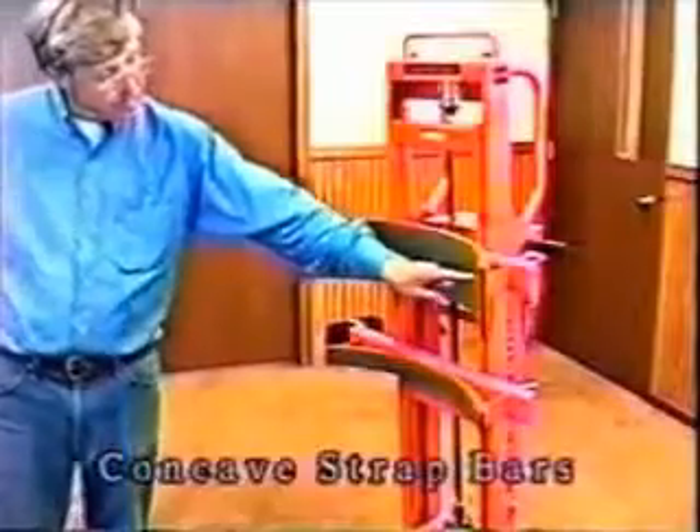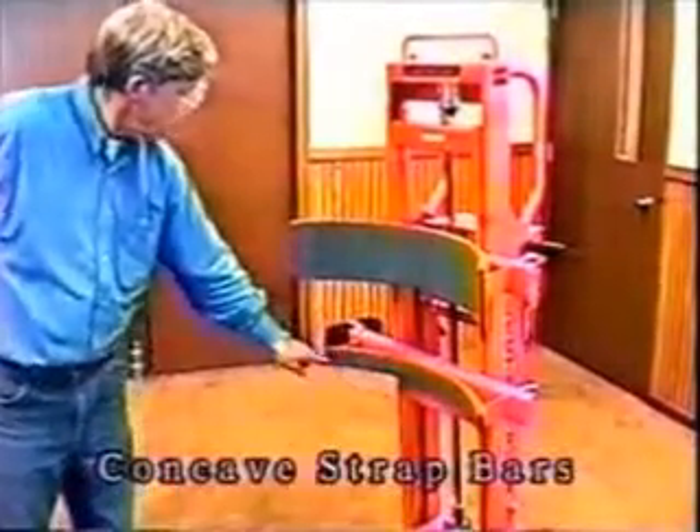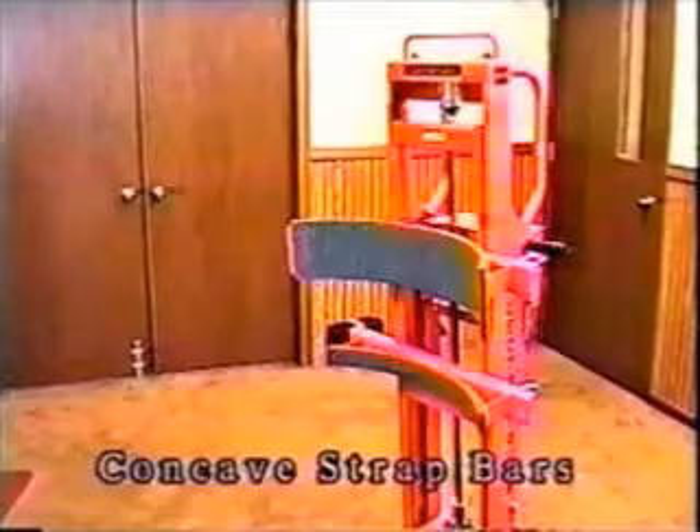Besides the standard features, you will find a full line of accessories to adapt your Electro Truck to your special needs. A concave strap bar firmly secures cylinders such as water heaters, reducing the potential for product damage.